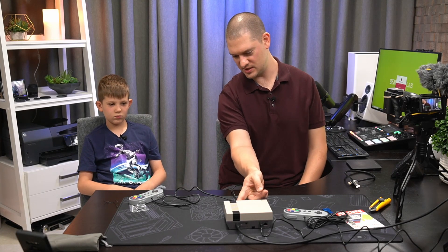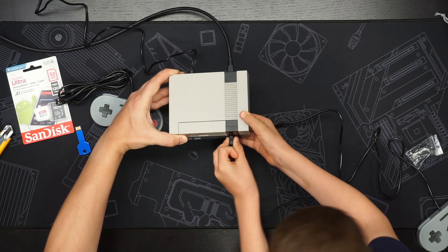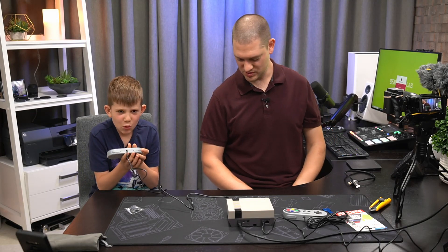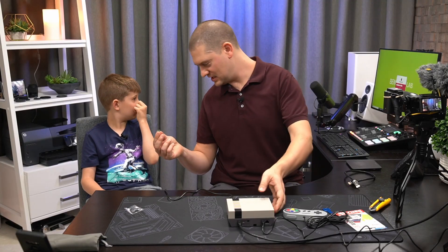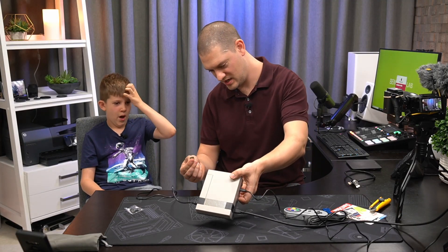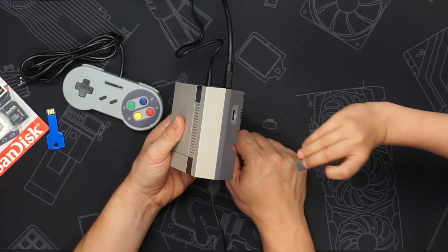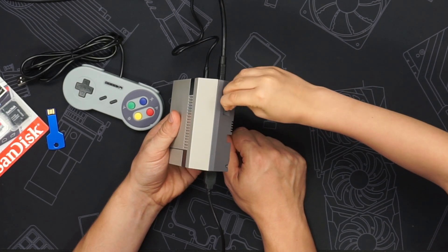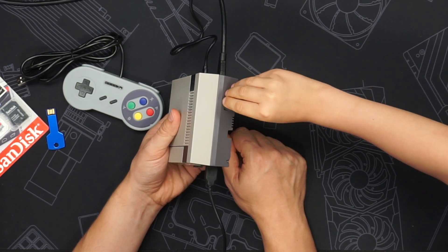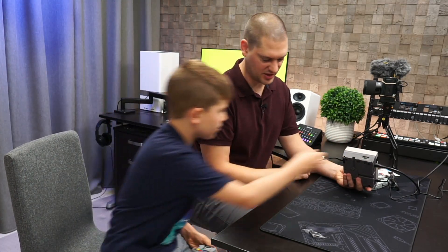So we're going to plug this controller into port number one on the front. There you go. It's finished flashing the SD card. So now we have to insert this SD card into our Nintendo — there's a little slot right here on the side. You had it the right way — the gold contacts face in. Just lightly put it in, and once it's lightly in place, press it gently and you'll hear it click.